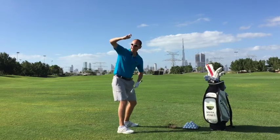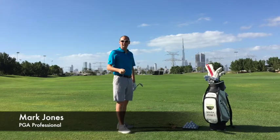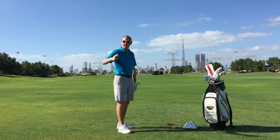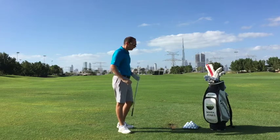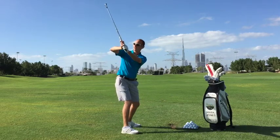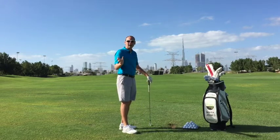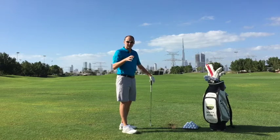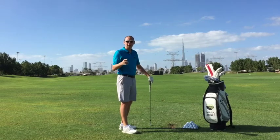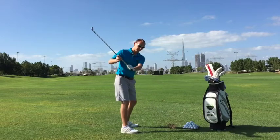Mark, I see my elbow flying out here — is that correct? The key thing to understand is that there's no right or wrong way to move in the golf swing. So if you do have this sort of flying right elbow, which we've seen from so many great players over the years, it may not be a bad thing. But for certain people, it can cause sequencing issues when it comes to how they're going to move the club into the downswing.